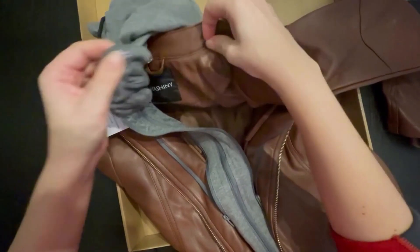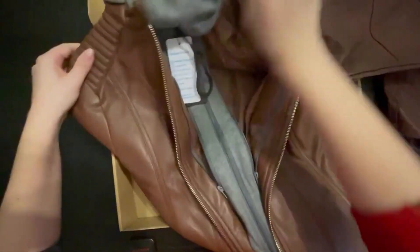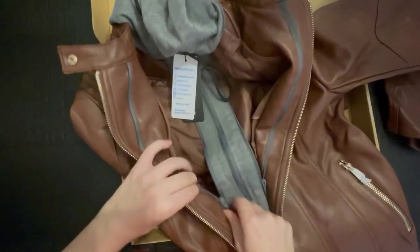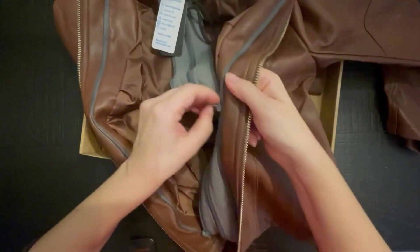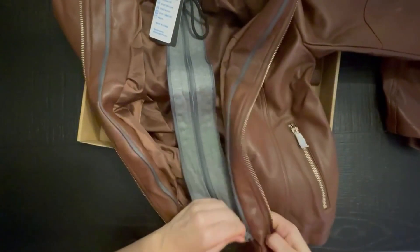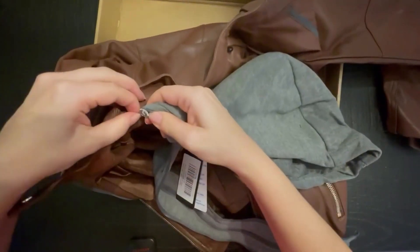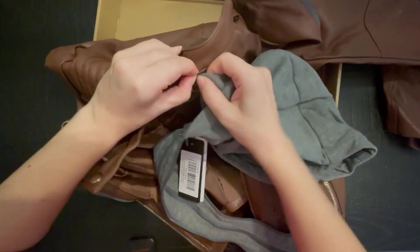We have buttons that we can detach from the hoodie if we prefer to just wear the jacket, which my plan would be just to wear the jacket on its own. But if I wanted more of a casual look, then I could include the hoodie section of it. This is rather easy — everything's super easy to unzip rather quickly.